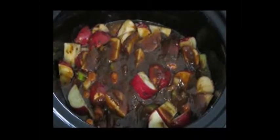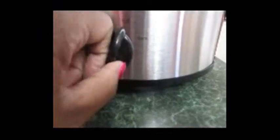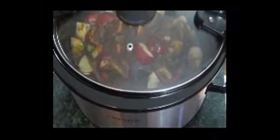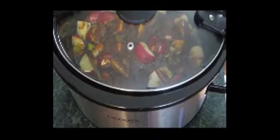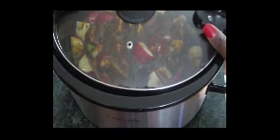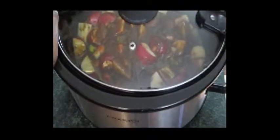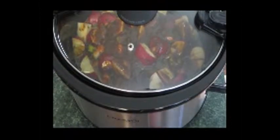Let's put this pan inside the slow cooker. I'm going to go ahead and set the timer on high, put the lid on, close it up, and we're going to let it work its magic. We'll see you shortly.